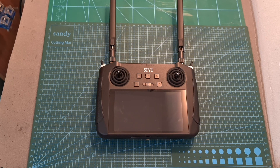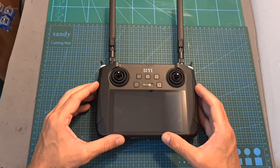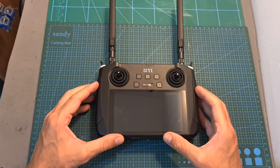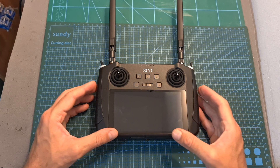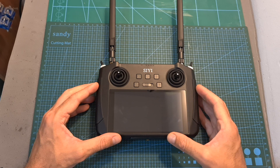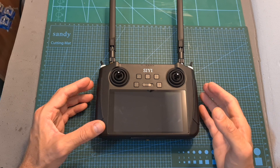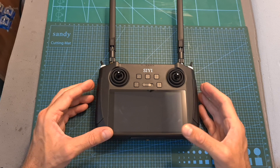Hello guys and welcome back to my channel! Today I'm going to check the Siwi MK15 Digital Long Range Radio System. In this video I'm going to go over its features and specs and guide you through the available accessories, and on upcoming videos I'm going to go over the basic setup procedure, show you some flight footage and perform a range test.